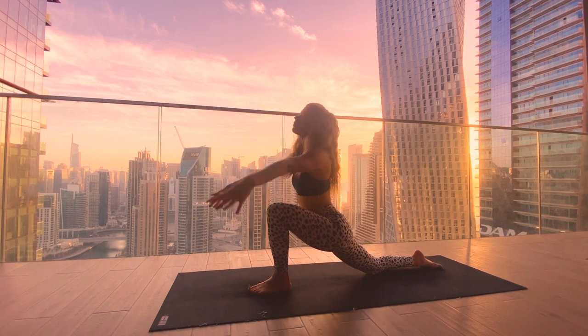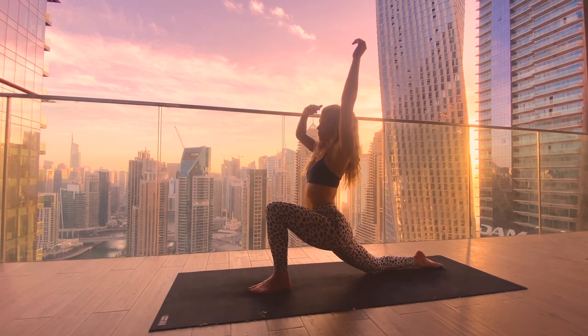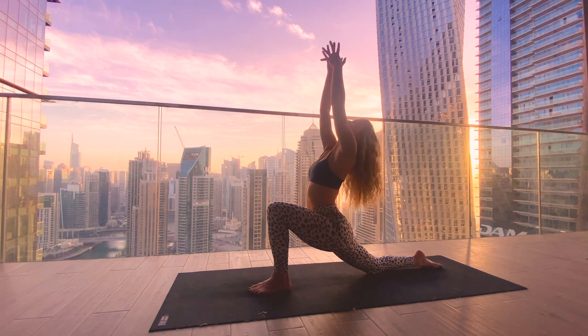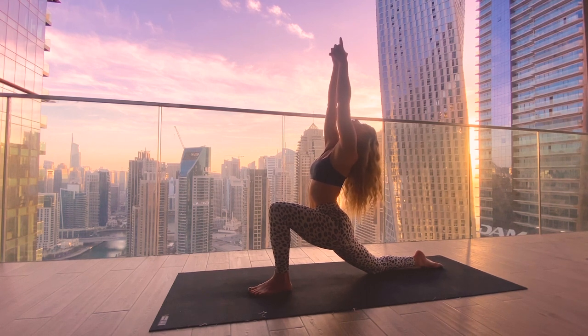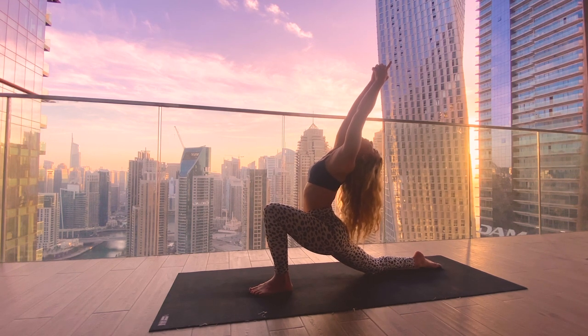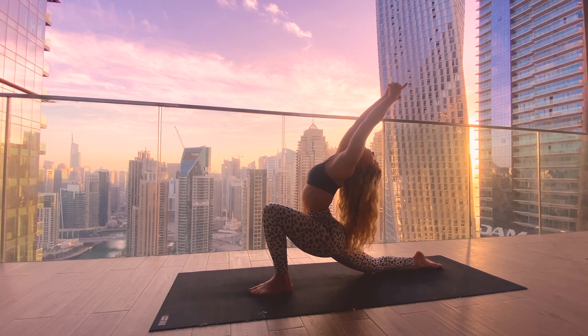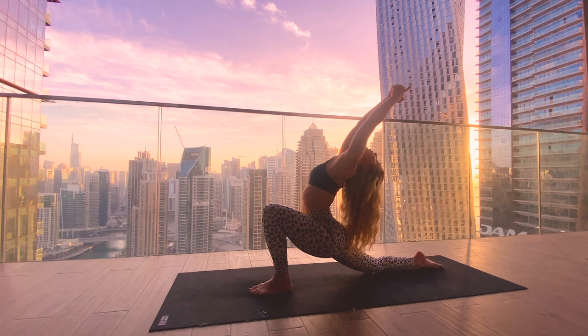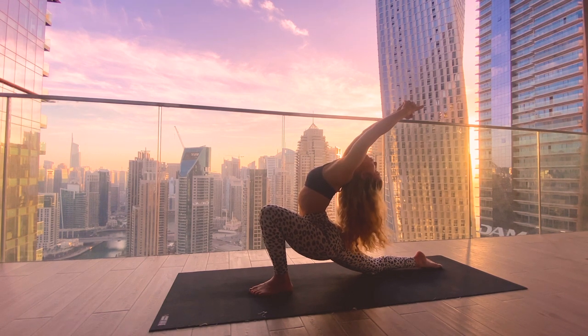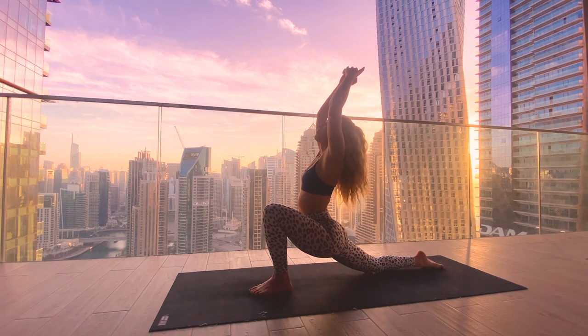The next time we're in our Anjaneyasana, stay there, find the interlace of the hands — Kali Mudra grip, index fingers pointing up — and then moving with the breath: inhale to find length, exhale leaning back. Full breath in, exhale finding more depth, grounding the right hip towards the mat. Try to relax the right thigh down to create more length in the spine. Maybe you can bring your gaze back to your fingers. One more inhale in, and exhale to slowly come out.